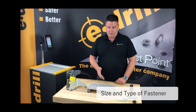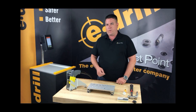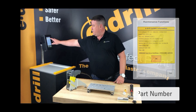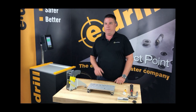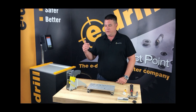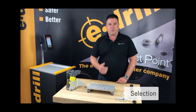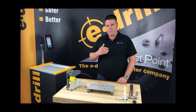To begin, we need to tell the machine what size and type of fastener this is. You can do that two ways. The first is through a part number selection — if you know the part number and it's been pre-programmed by one of our service technicians, simply load that program. But let's go through the visual selection for when you don't know exactly what style fastener this is.